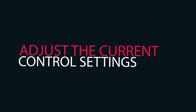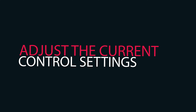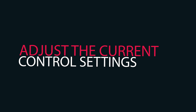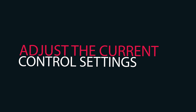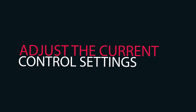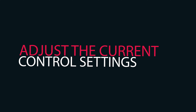Features: reputed engines either air-cooled or water-cooled; choice of AC or DC current depending upon welding requirement; high efficiency; excellent functionality; enhanced durability; extremely compact and portable.